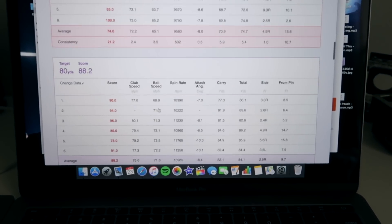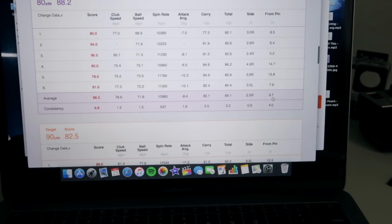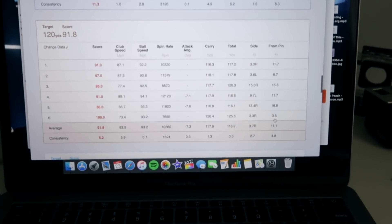Looking at one of my strongest areas — 80 yards — I averaged nine feet from the pin. That's pretty good. And another strength: 120 yards, averaging 11 feet from the pin.